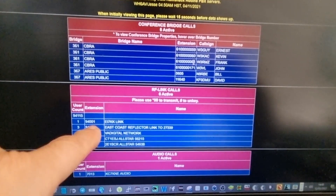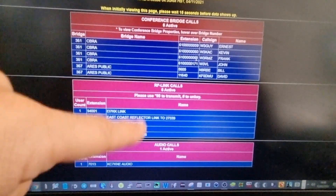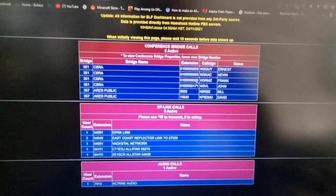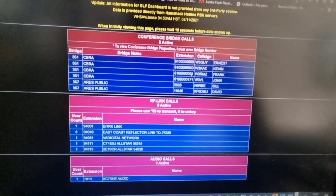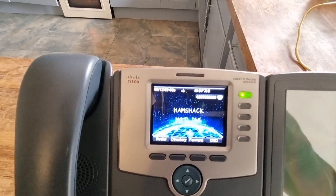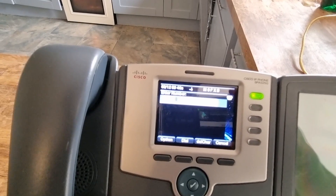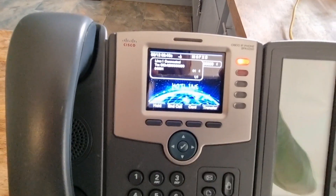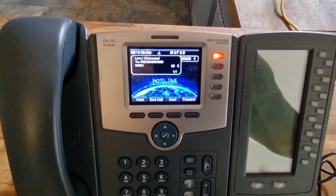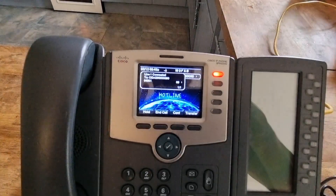We'll pick 94001. It's showing on the BLF dashboard. So we'll go over and type that in — 94001. Here we are on Hamshack Hotline. We'll just dial 94001 and hit speaker. Node 29885 connected — you can see it's active already.